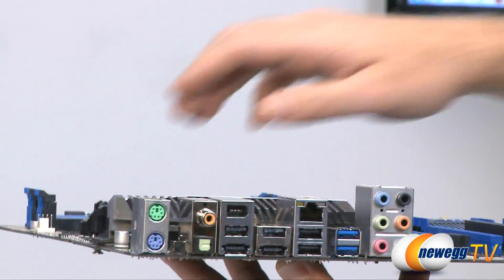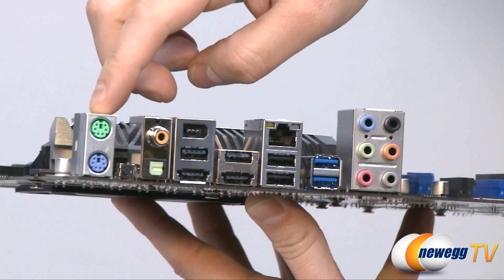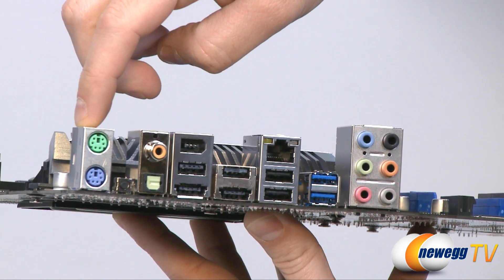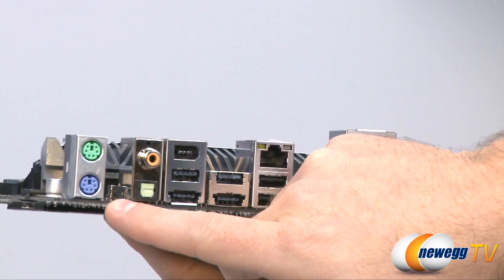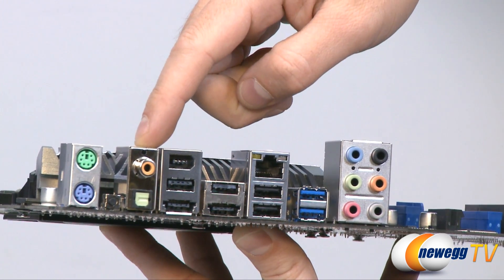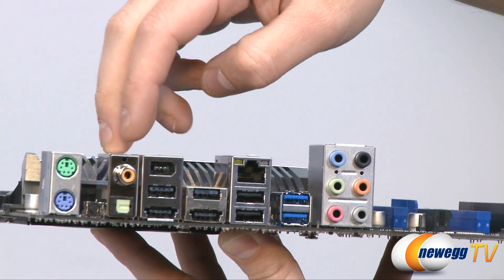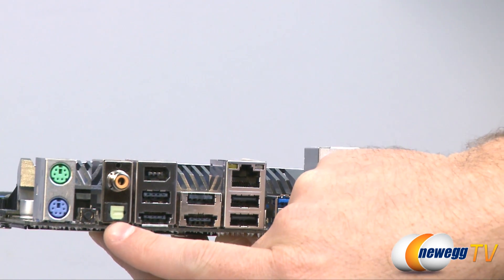Let's finish off with the inputs and outputs on the back of the motherboard. Over here we have a couple of PS/2 ports — green and purple — for mouse and keyboard. Right in between those we have a clear CMOS button, that little black one, externally located so you don't have to get into your computer to reset your BIOS. Next to that we have some audio outputs: a coax audio out on top and a TosLink optical audio out below that.